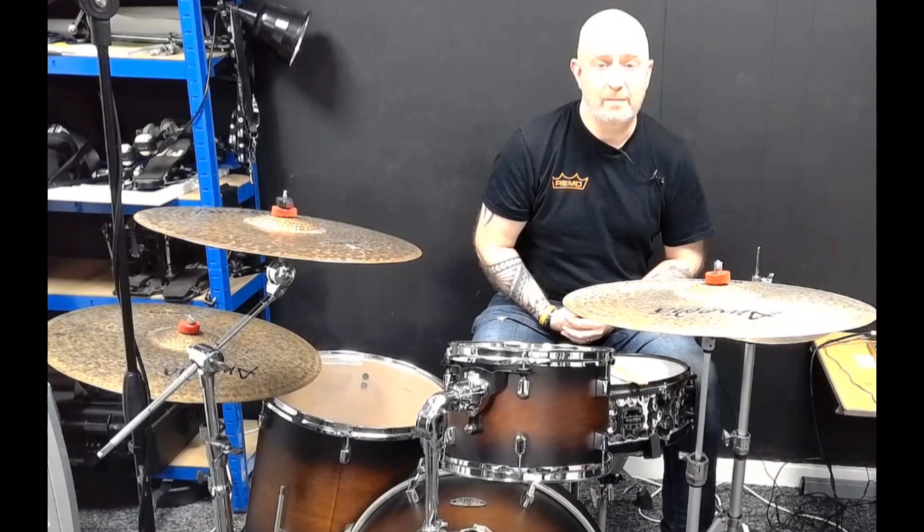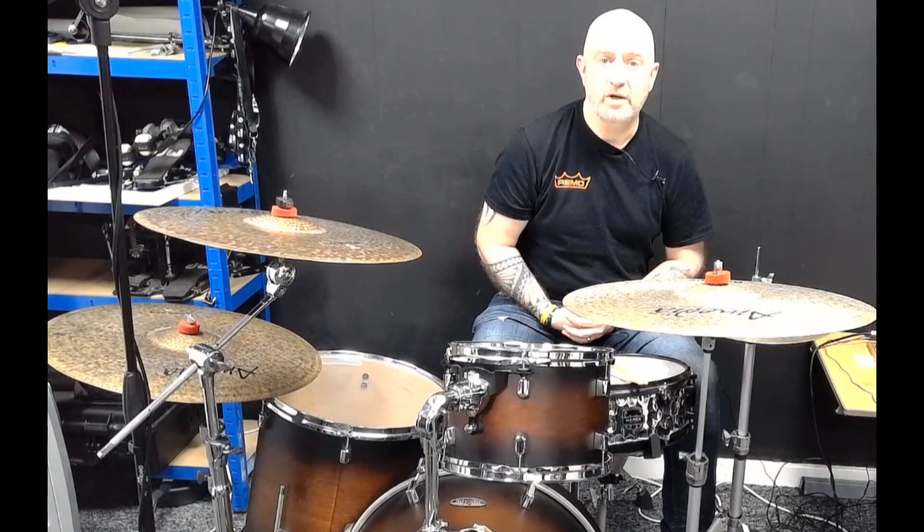This is just some 6/8 beats with 16th notes in them that I thought sound pretty cool. Give them a go, leave me some comments, let me know what you think. Cheers!